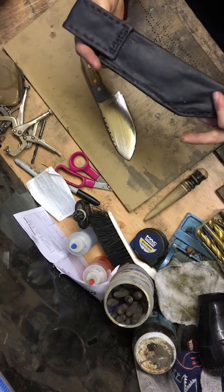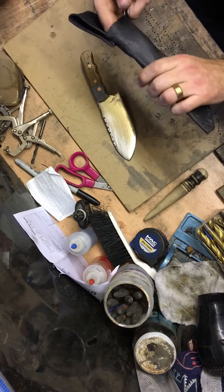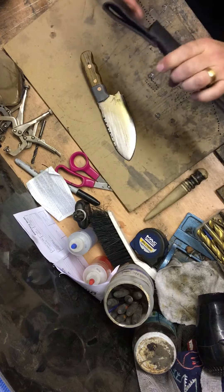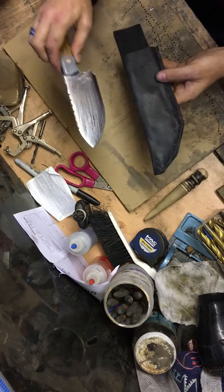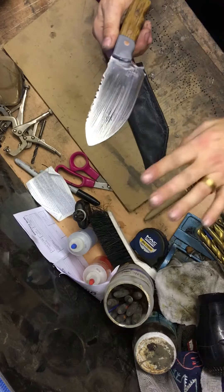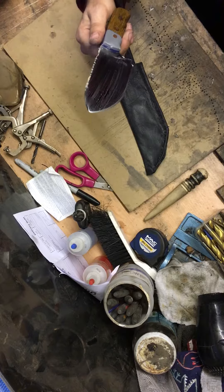Treble sheath — not permanent, but good enough to send to you. It's leather, double-stitched, just a box to protect your blade. Don't worry about that — I put a wax coating over all of it. It's high carbon steel and I don't want it to rust, so I've given it a coat of wax all over.